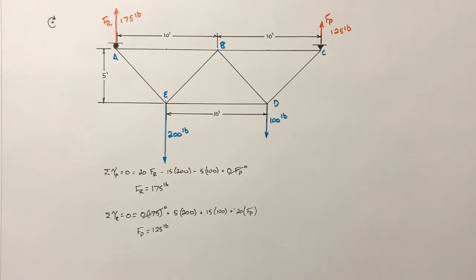So the only thing we do differently with multiple loads is first sort out the support forces using the torques from all loads combined.